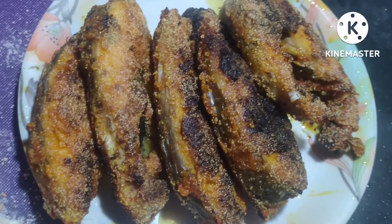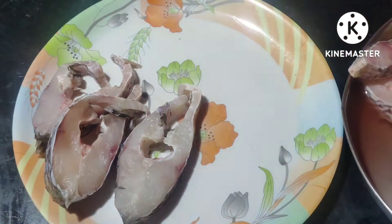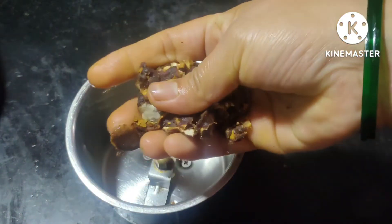Cut the fish and put the fish in, using the flour we have prepared.